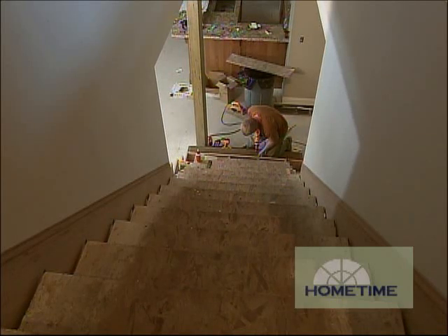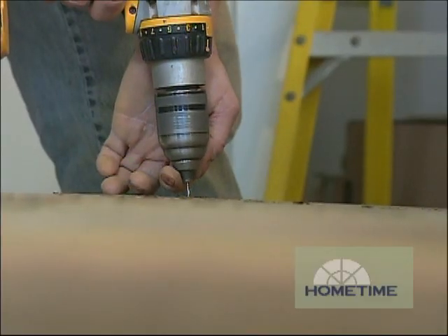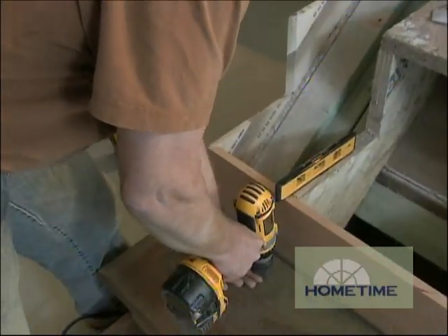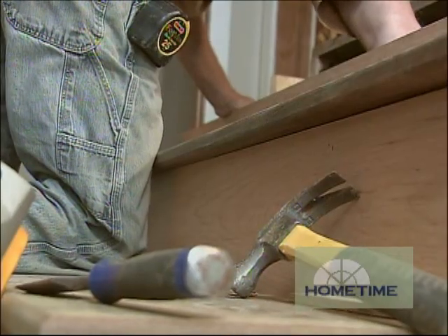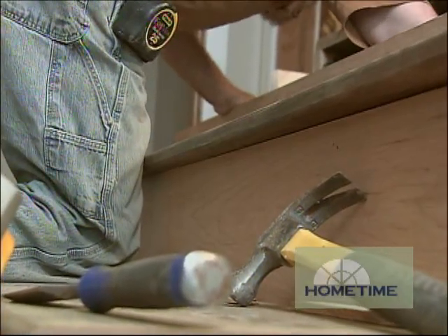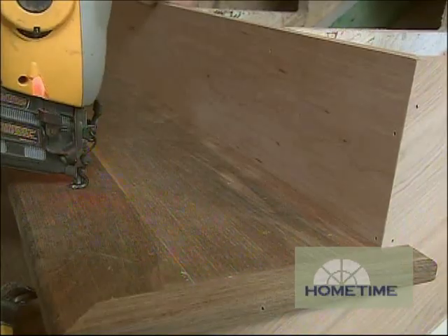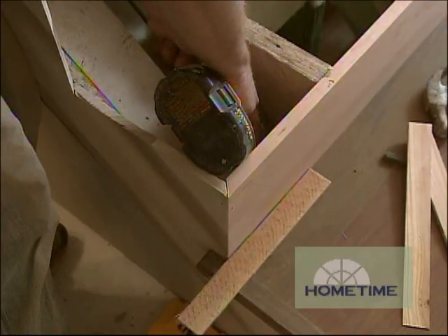Back at the house now, we've got Mark Baker working on the stairs going down to the lower level. Earlier he did the ones upstairs, and these are coming together the same way with cherry skirt boards, cherry risers, and Ipe treads that he's using for individual steps. With his techniques for gluing, nailing, and screwing, it turns out rock solid.